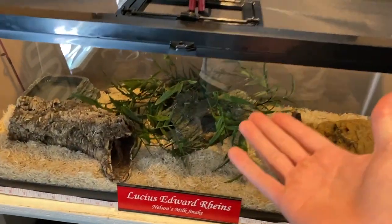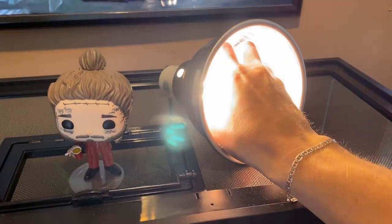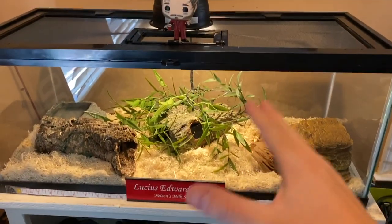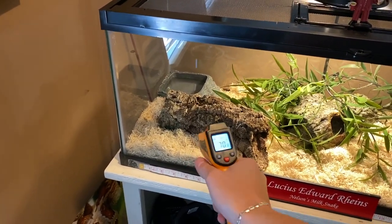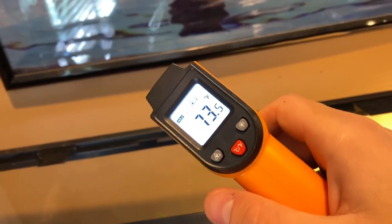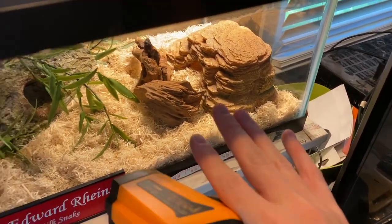First things first - Edward. We have to turn his light on. This is just an LED bulb, not a heat lamp. It gives him a daytime/nighttime cycle like he'd have in the wild. Over here we have his thermostat regulating his temperature to 88 degrees on the warm side. I use a temperature gun to check every day - the cool side is around mid-70s, which is fine, and underneath the substrate on the warm side it hits the high 80s, which is good for him.